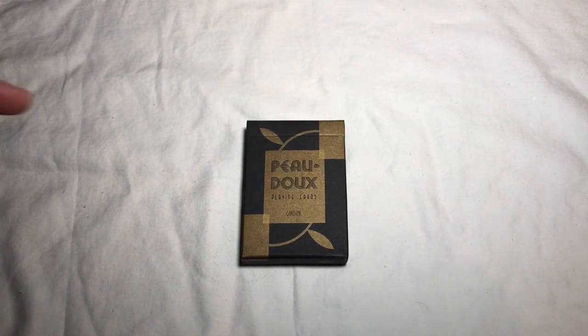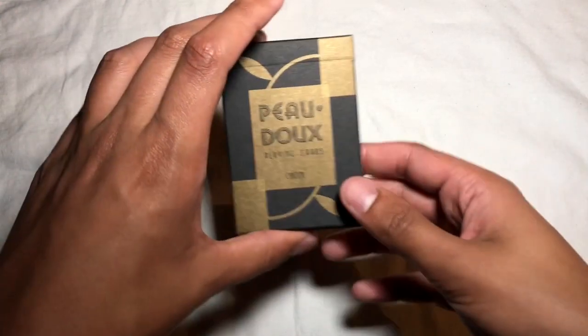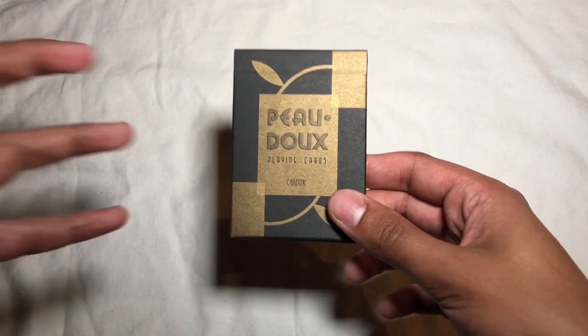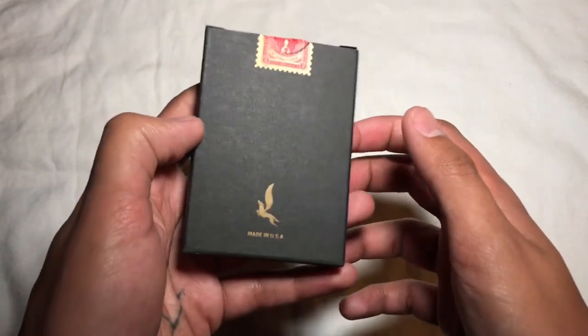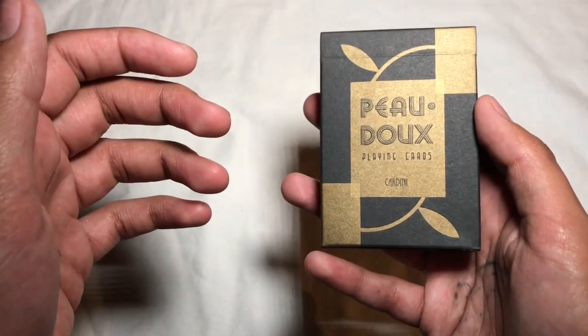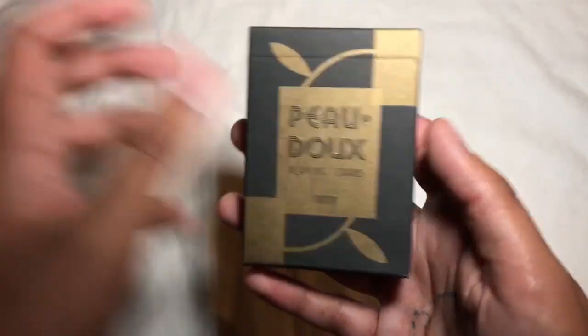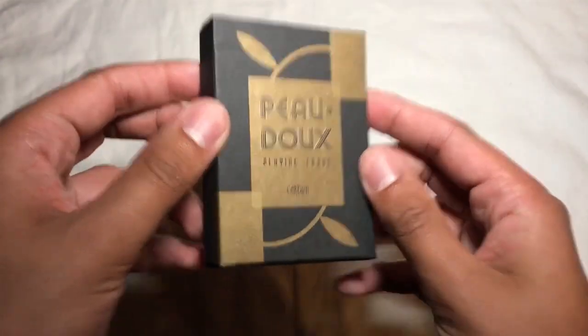What's going on, guys? Rob with 421 Media, coming at you again with another deck review. This week I've got the Pio Dio — I hope I'm pronouncing that right — cards by Dan and Dave and Art of Play. This is a deck in honor of Cardinai, a famous magician from France.